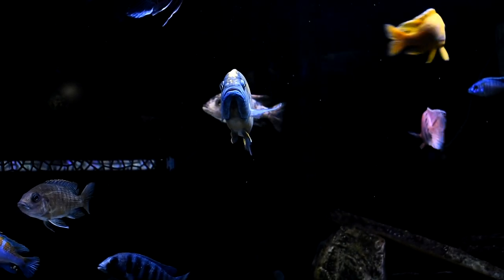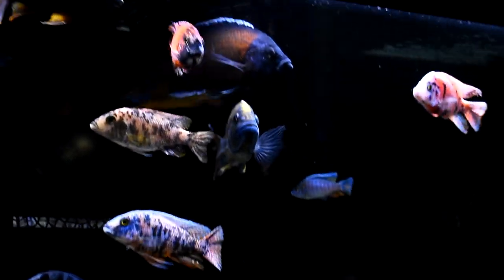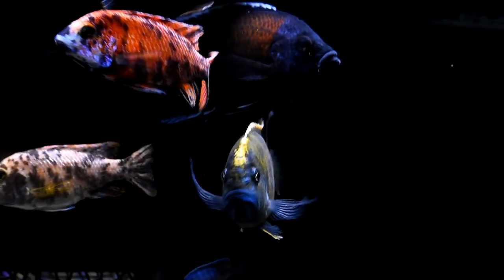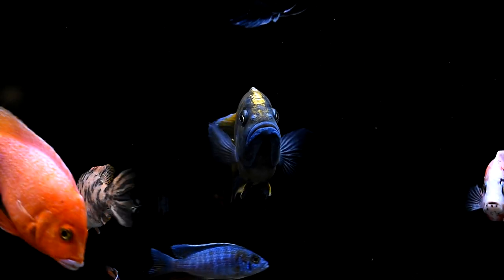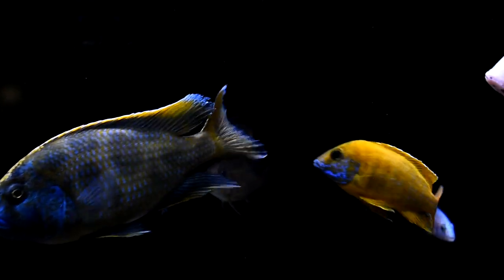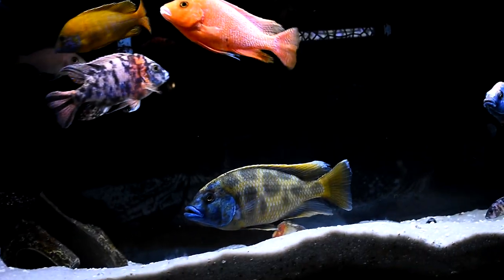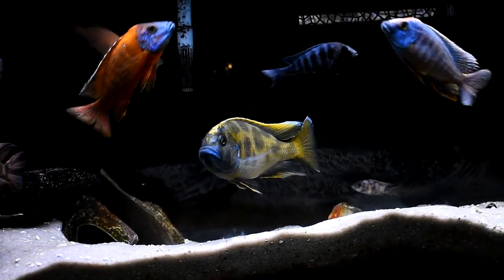The Nimbochromis venustus can be found in Lake Malawi in depths ranging from 20 to 60 feet of water. Their diet in the wild consists of only live fish. They tend to eat smaller mbuna and pretty much anything that fits in their mouth. One of the special characteristics of the Nimbochromis family is that when they are hunting for food and they see a fish, they will bury themselves in the sand with only their eyes popping out.